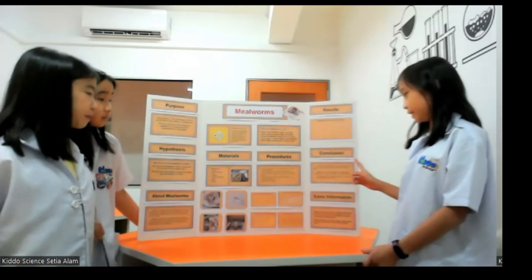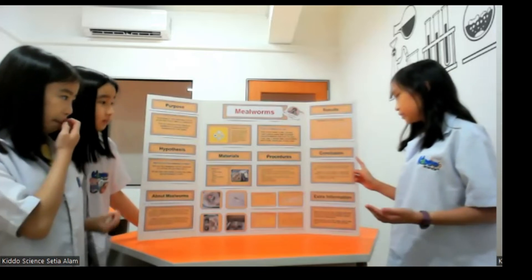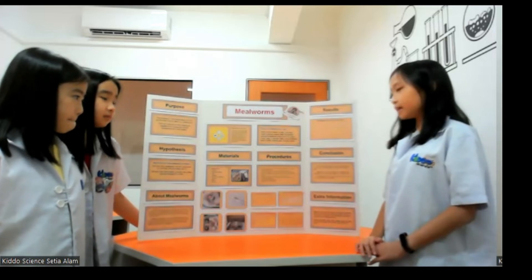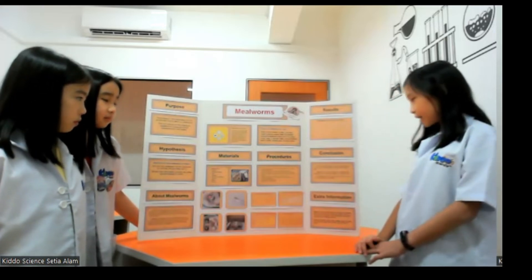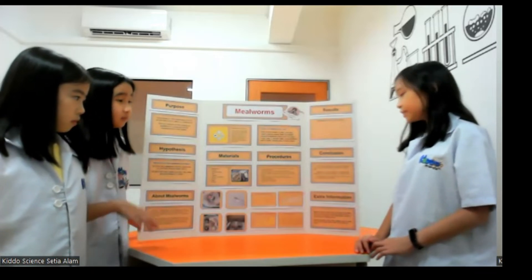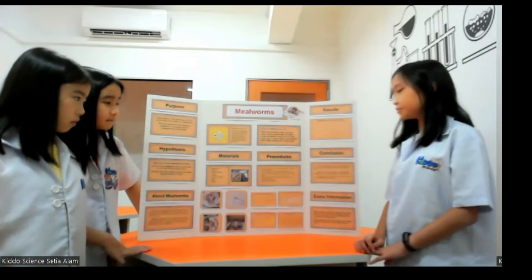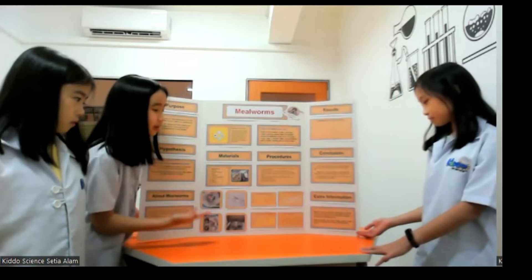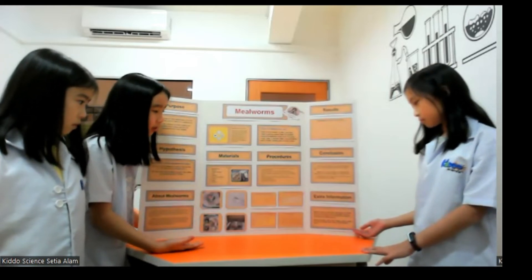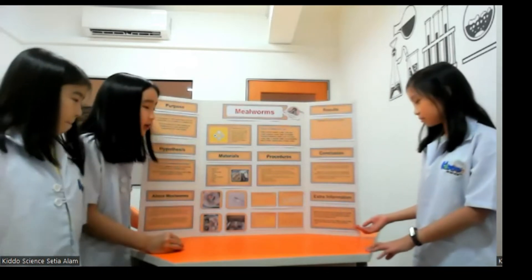The conclusion of this experiment is we learnt that mealworms prefer eating carrots, followed by oats, as they grow faster by consuming carrots and oats. Mealworms do not like cheese and coffee grounds as it makes them grow slower compared to carrots and oats. Foods that are rich in vitamins, like carrots, can help mealworms grow faster. Our extra information is that mealworms like fresh vegetables like carrots, lettuce, onion skins, broccoli, grain-based products, fruits, raw oats, peelings of vegetables and coffee grounds.